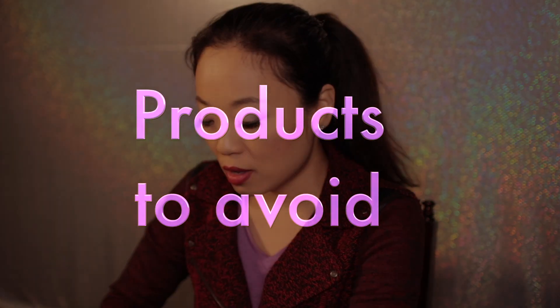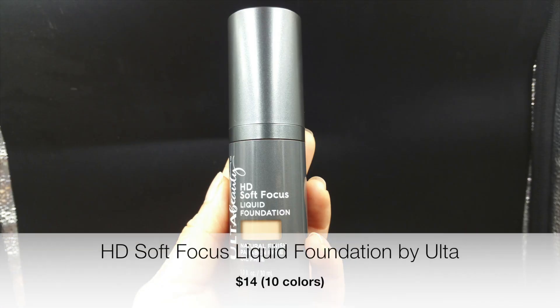This is an entire face done with just Ulta products. Quick summary of everything I used today: the foundation is the Selfie-focused liquid foundation in medium warm. This was a perfect color match for my skin — I'm really happy about the color I picked. I like the way it feels right now. It's not overly heavy — it actually feels like I'm not wearing any foundation, which is a good sign.